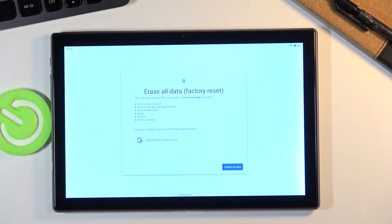Once you tap on it, it will give you a message that performing this will remove things like your Google account, system updates and settings, downloaded apps, music, photos, and other user data. So if there is anything you would like to keep from that list, you might want to back up beforehand, otherwise you will lose it permanently.